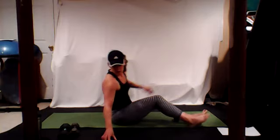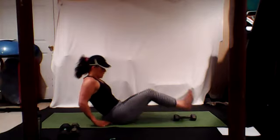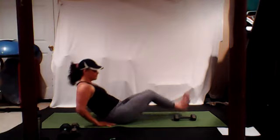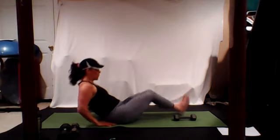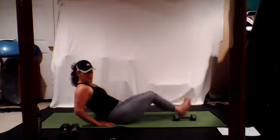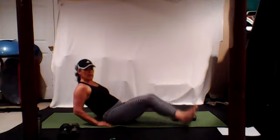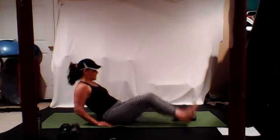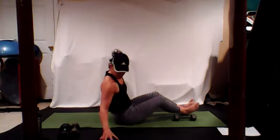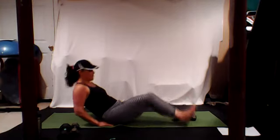Lean it back, tap your heels, pull your bellies in. Scoop it out. We're going to work in a little bit of arms as well. 30 more seconds — you can go fast, you can go slow, you just want it controlled. Do really good reps, shoulders down. We got 20 more seconds right here, 15 more.